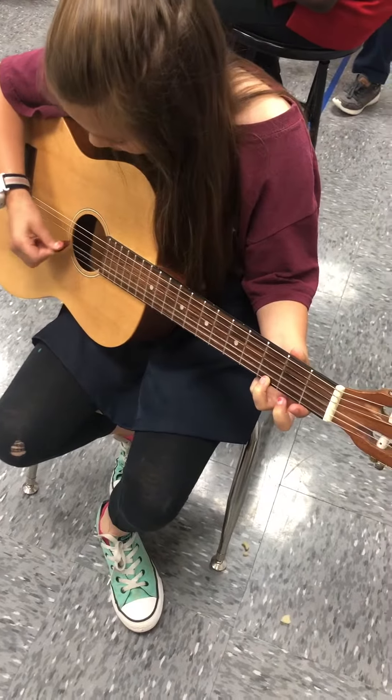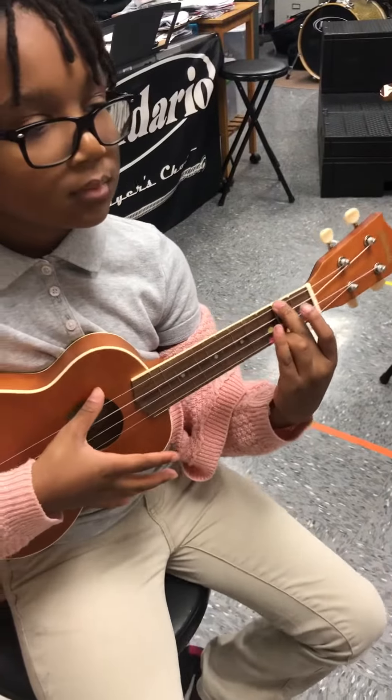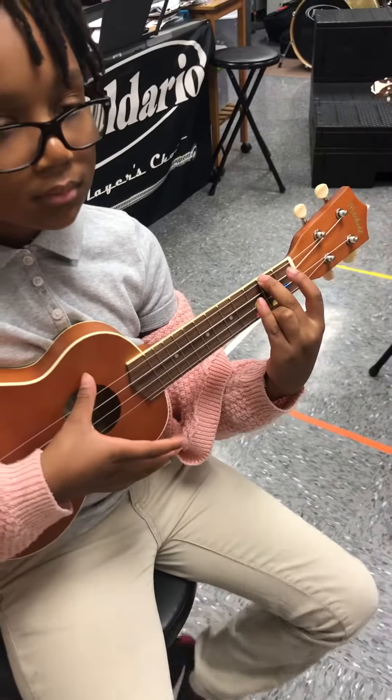All right, ukuleles, please go to your A minor, which is your green. Second position, guitars. You don't get to squeeze anything, do you? All right, here we go. One, two, ukuleles, play. Stay with the beat. And stop.